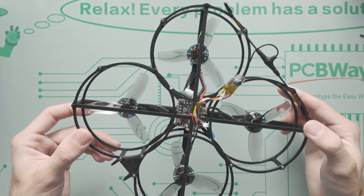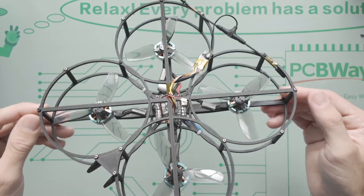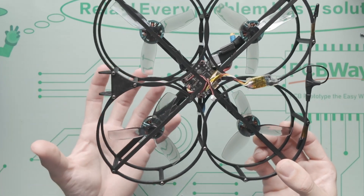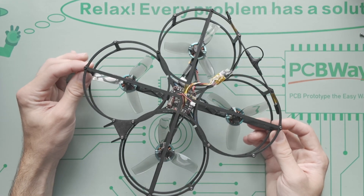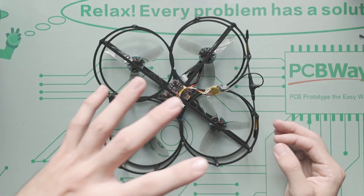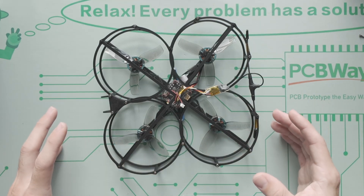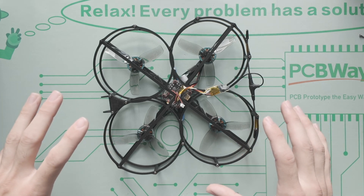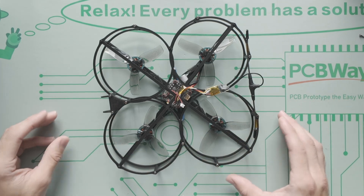I was hoping to get under 50 grams, but I'm not sure if that's possible. This carbon fiber PLA is lighter than standard filament but not actual carbon fiber. First I want to have a 3D-printable frame so anyone could print it cheaply, then eventually convert it to real carbon fiber once I figure out what works.